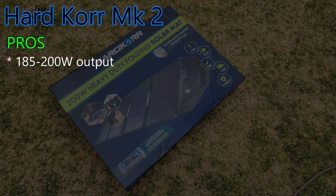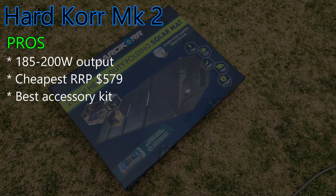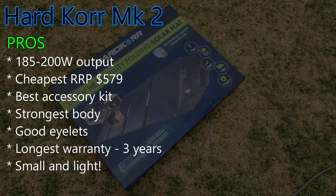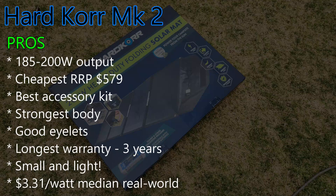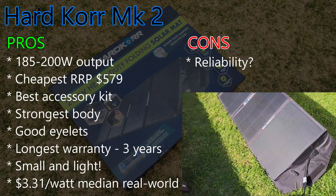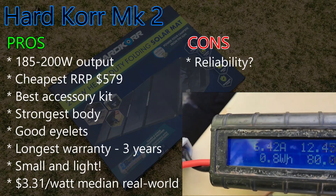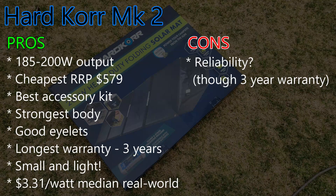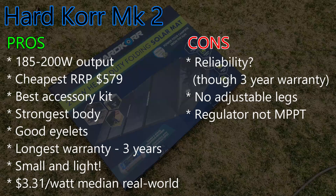Everything I liked about the original Hardcore still applies: a decent list price of $579 (though I've seen them for under $450), a good accessory pack, the strongest body material, reasonable eyelets, and the longest warranty I've seen at three years. It's also now small and light, which it wasn't before. My only real concern is reliability, since my original Hardcore lost about half its power after about six months and several others have reported similar issues — but hopefully this has been addressed with the new model, and its three-year warranty means you're covered anyway. I would still love for Hardcore to add longer adjustable legs and an MPPT regulator, so hopefully we get those in a Mark III model.